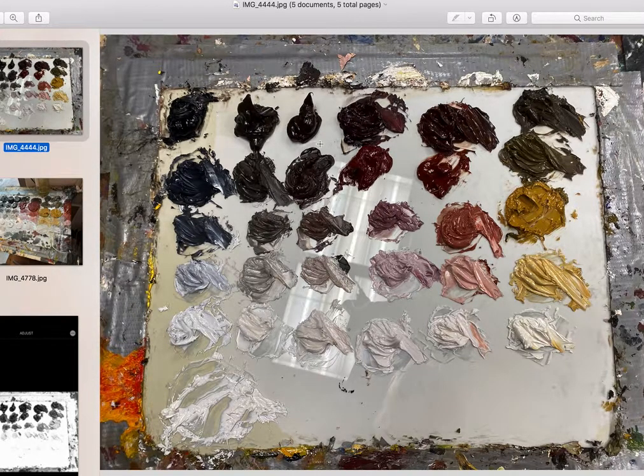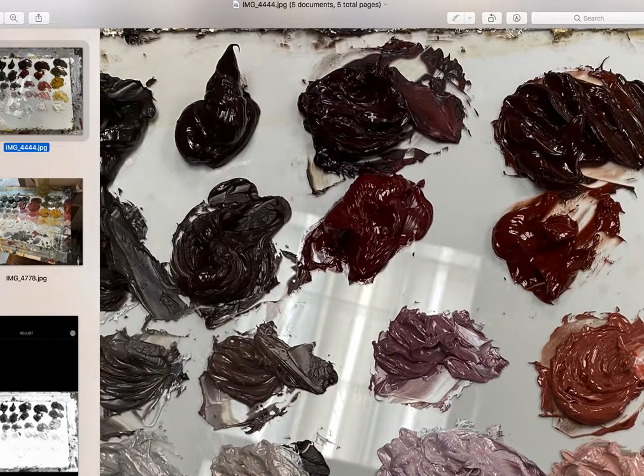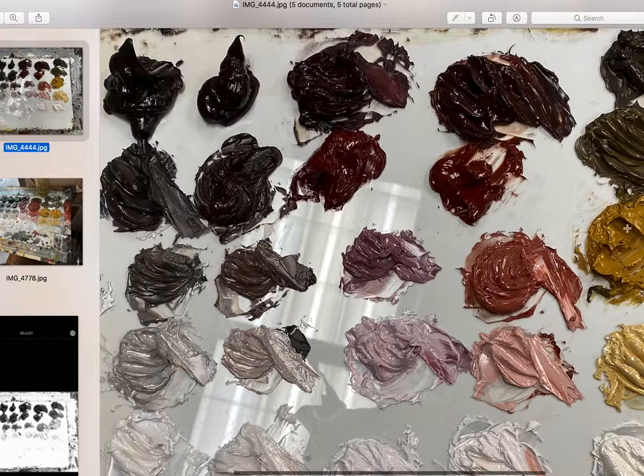Everything below the main color hue — the ones I'm running my mouse along — is the color mixed with white. Everything above it is the color mixed with an appropriate shade color. In the case of Indian red, because it's a cool red, I've mixed ivory black with it to make its shade — a really beautiful deep maroon. For burnt sienna, I mixed it with burnt umber to get a nice rich reddish dark brown. For yellow ochre, since it's in the yellow family, raw umber — in the green-yellow family of browns — is mixed in to make its shades.